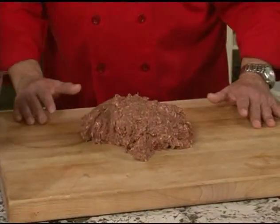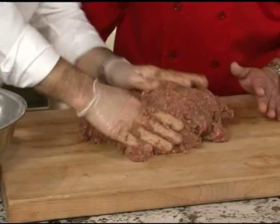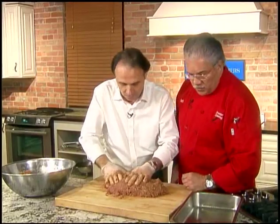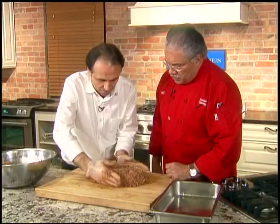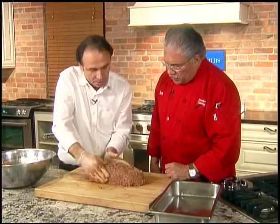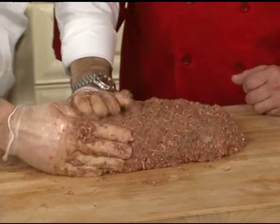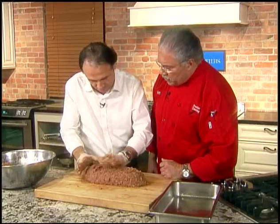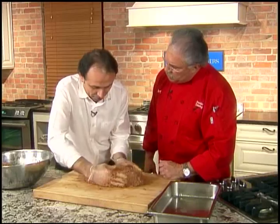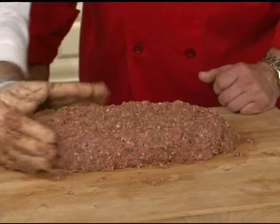We'll just put it right on the board and get it ready to shape. What we want to do is put a little oil on the bottom of the pan — that'll keep it from sticking. And after we put that in place, we're going to add about an inch of water to the bottom of the pan. About how many people will this feed, Milton? I'd say about 10 people, maybe a little more.